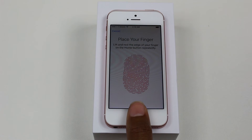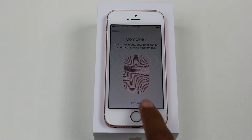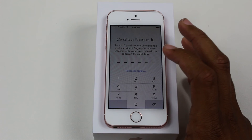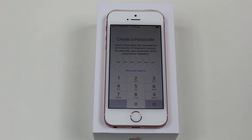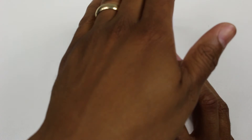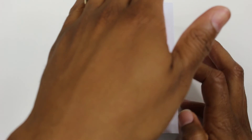We're all done. We do want to create a little backup code, just in case it can't read your fingerprint — you know, my finger might be wet or something. So we just create a little code here.